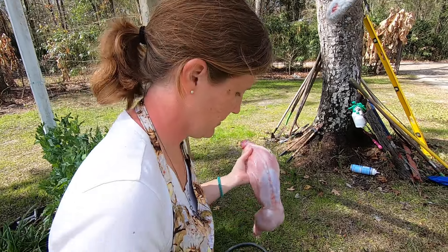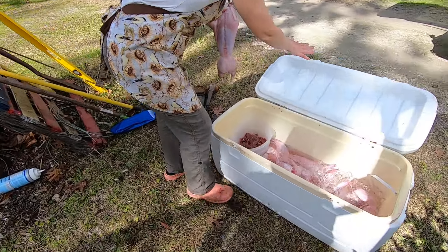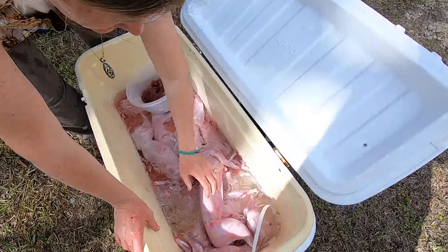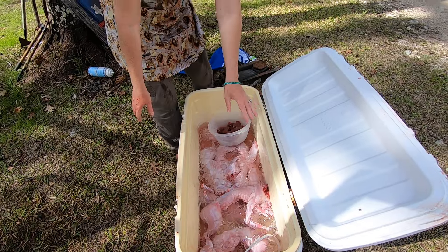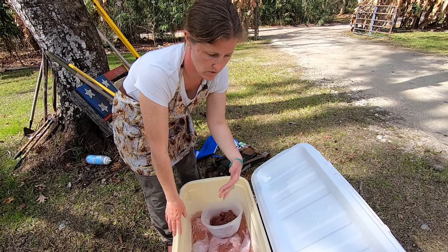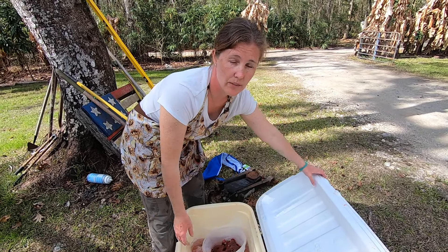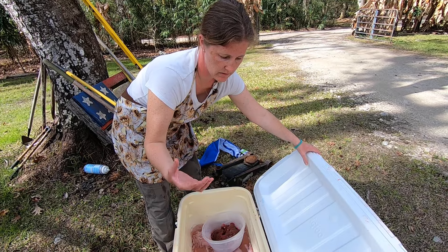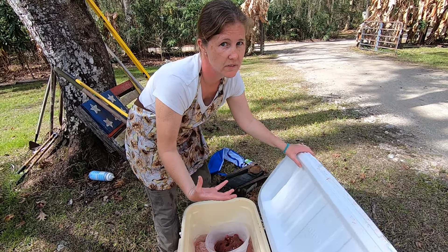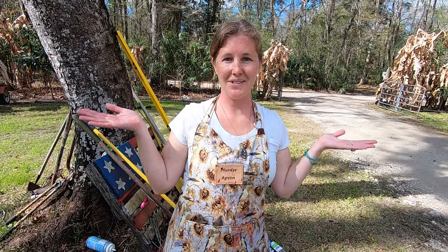Into the cooler — this is just regular ice water. I'm going to let them sit in this regular ice water overnight, and then tomorrow I do a brine and soak them in that for about three days. The brine will just kind of increase the moisture and flavor of the meat. So there we have it — thanks for watching guys.